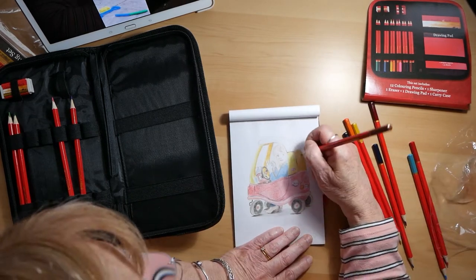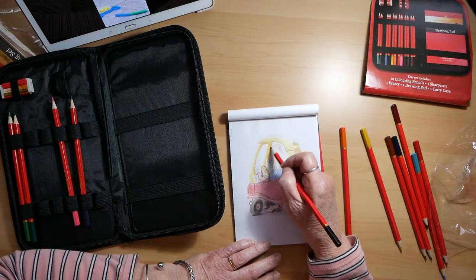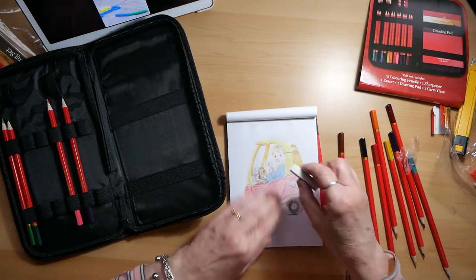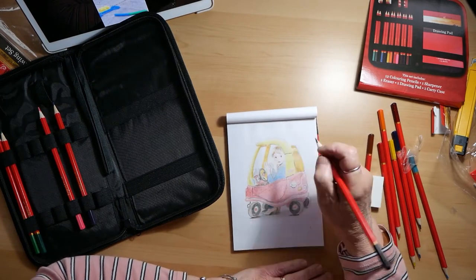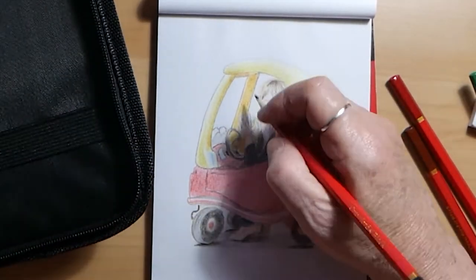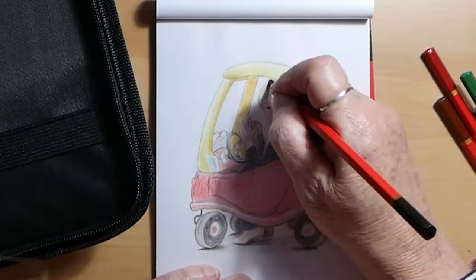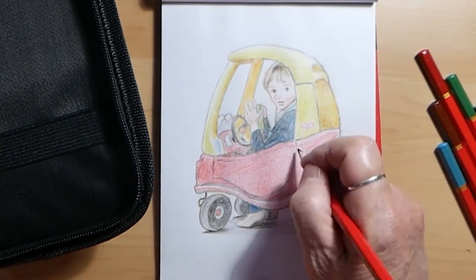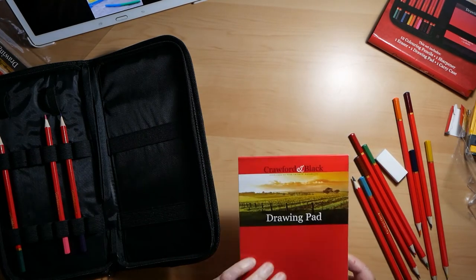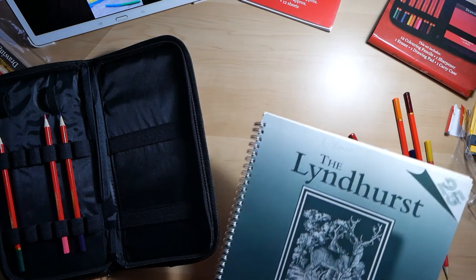Now because I'm not sure whether it's the paper that is causing these colours to be quite muted, I will draw the same drawing again using proper cartridge paper just to see if there's any difference. The eraser is nice and soft and erases well, the pencil sharpener works well, but the colours are a little disappointing, as is the paper. So that one is completed — now just to give these pencils a good test, I will try them out on some proper cartridge paper.